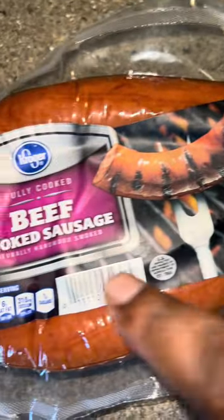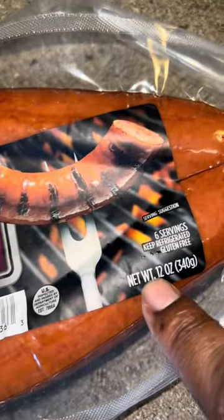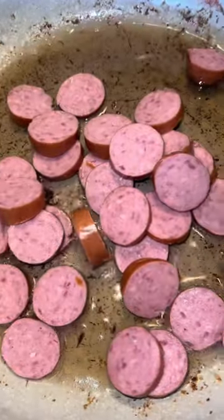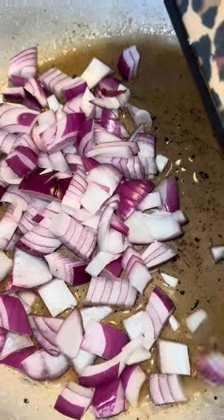For a little smoky taste, I went with the beef smoked sausage — that's the 12 ounce. You can get any sausage of your choice. Go ahead and cut those into small pieces like I've done here, and get those sautéed and browned up. Got to get a little crust on there, then go ahead and transfer those into your crock pot as well.